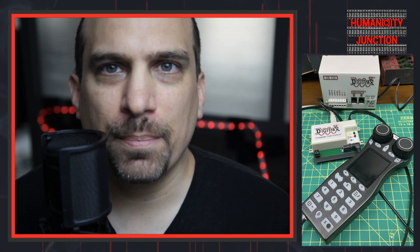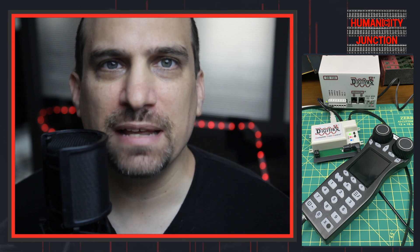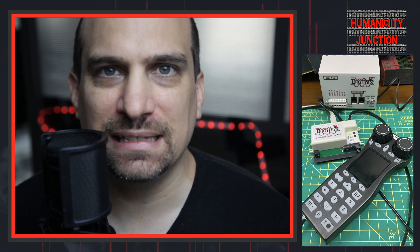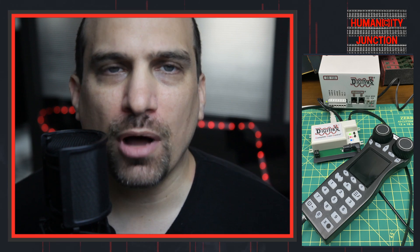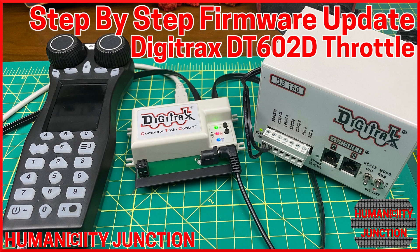Hello model citizens. In today's episode, we are going to take a step-by-step look at the procedure required to update the new Digitrax DT602D throttle. We will also go over the hardware and software setup. Welcome to Humanity Junction, where the city intersects with humans.